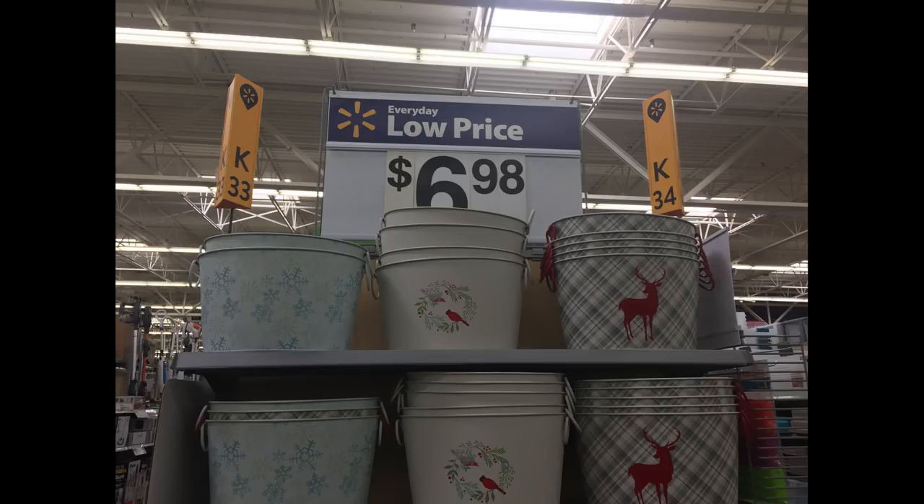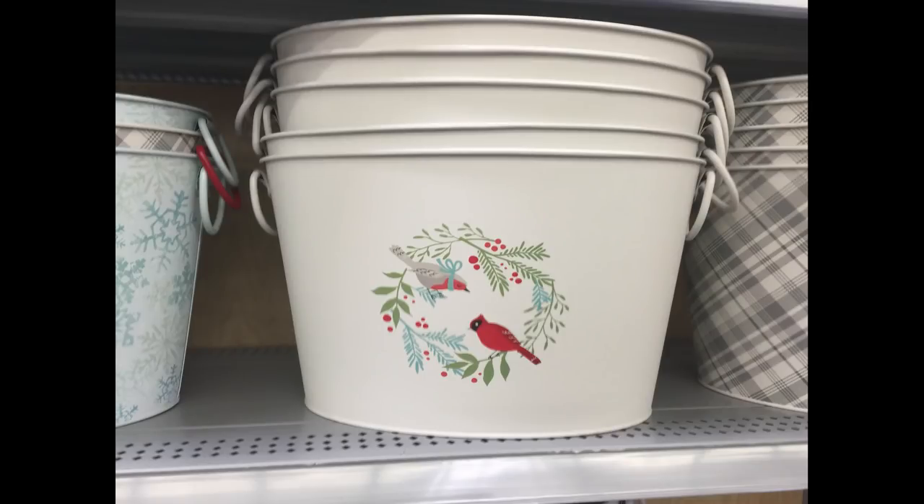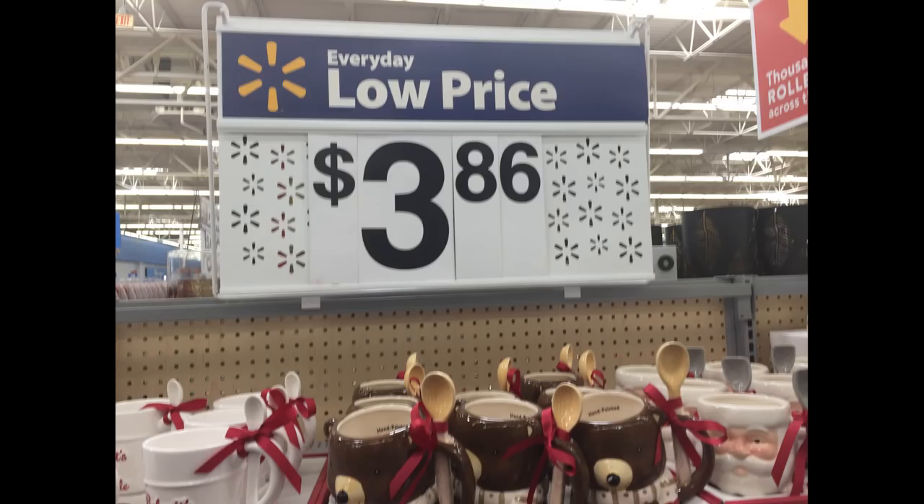I found some ornaments you can paint yourself. For $6.98 they had really pretty plastic tubs — one with plaid and a deer on the front, a white one with cardinals and a wreath, and one with snowflakes in white and silver.